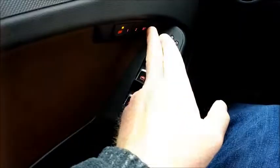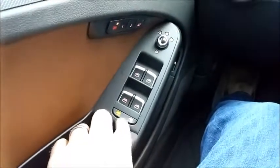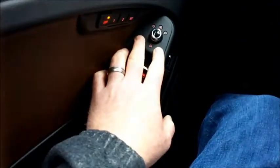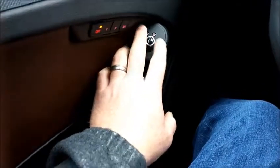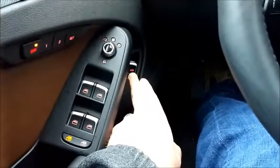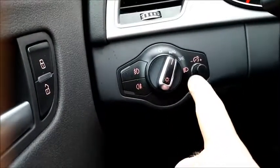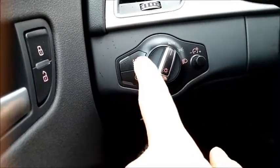You can see here there are memory settings for seating. Here are your windows, locks, and the side mirror. Here are the door locks. Here's the fuel port down there. Going this way, here are your headlights, dimmer switch, and fog lights.